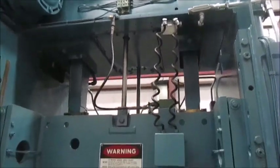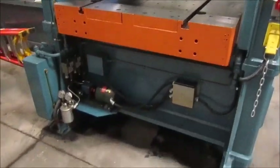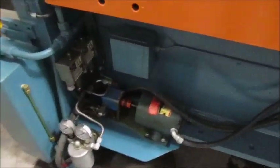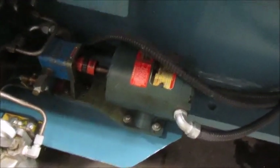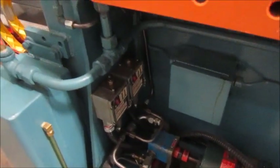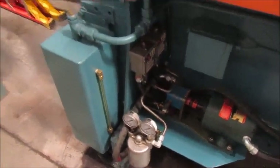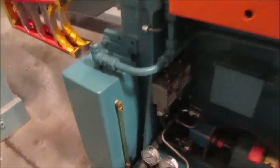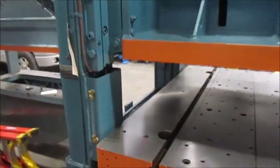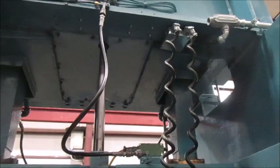Shut the motor off. That's the back side of the ram. Right here is the lubrication motor and pump. Here are the pressure switches, filter, and the reservoir right here for the oil. That lubricates really well — all these gibs here, and of course the bearings up top inside the ram.